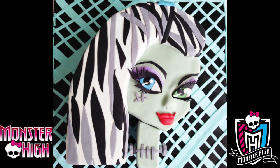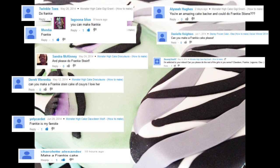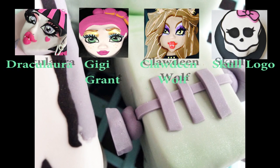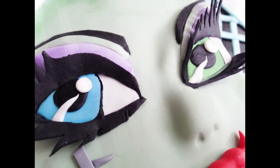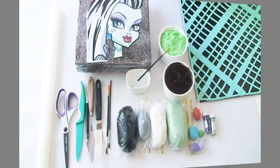Hi everyone and welcome to Creative Cakes by Sharon. Today I'm making another Monster High doll for you — it's Frankie Stein. I've had so many of you requesting this so I hope you're going to enjoy it. Frankie is part of my Monster High cake series and you can check out any of the other characters by clicking on their pictures. I'll be adding to my Monster High playlist so don't forget to subscribe to my channel so you can see my videos as I release them. So let's get started.